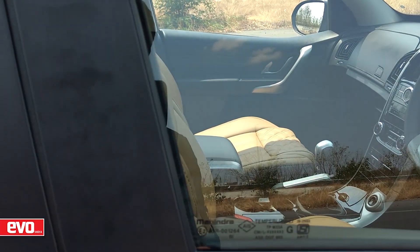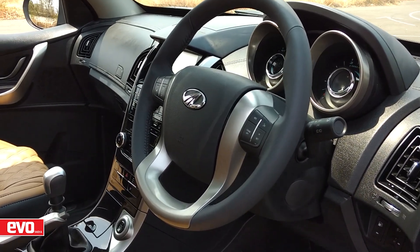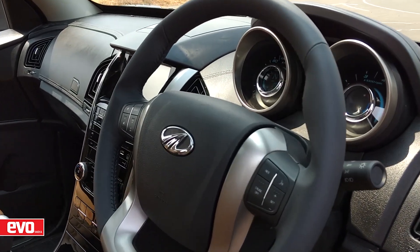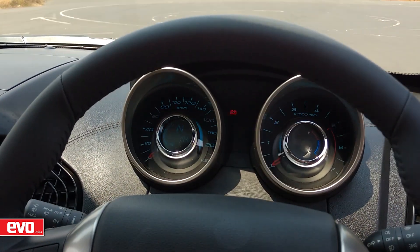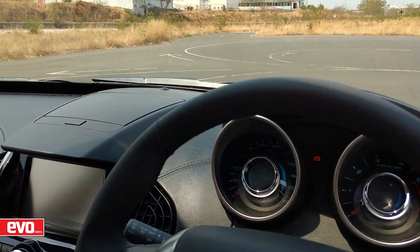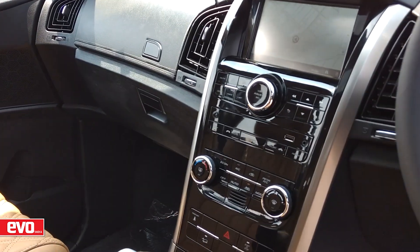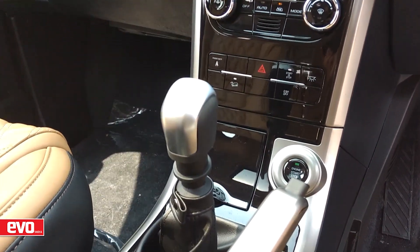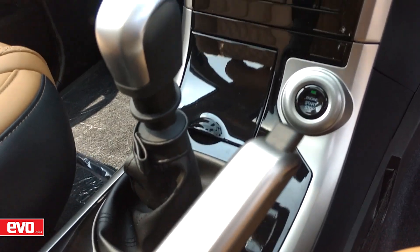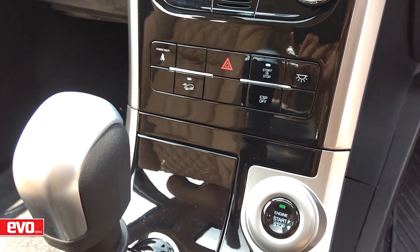On the inside, the plush XUV500 now gets quilted seats with tan and black interiors. The steering wheel, instrumentation, and centre console continue unchanged, but the centre console now gets a fancy piano black treatment with chrome strips on the side. The dashboard too gets soft touch leather inserts, while the door panels get a brushed plastic treatment.